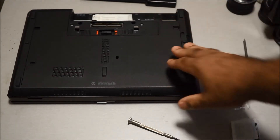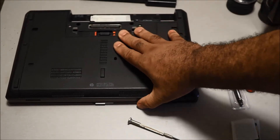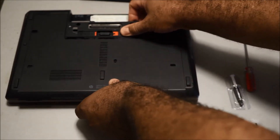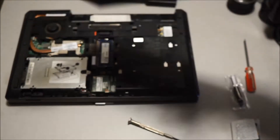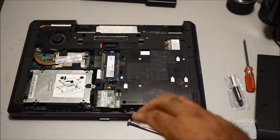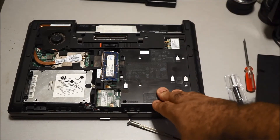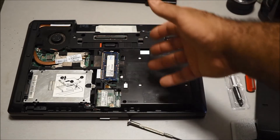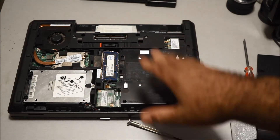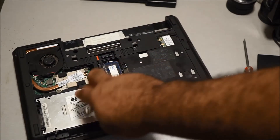Once you remove the battery, the next thing you want to do is remove the bottom plate. Hit this latch right here and the whole bottom panel comes off. What's great about this laptop — the ProBooks and EliteBooks — is there's just one panel you remove and you can access everything. This is where all your components are.